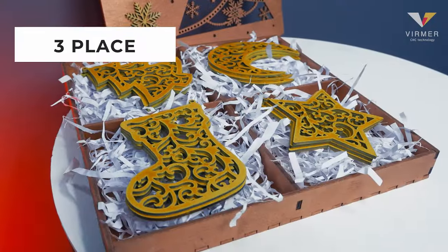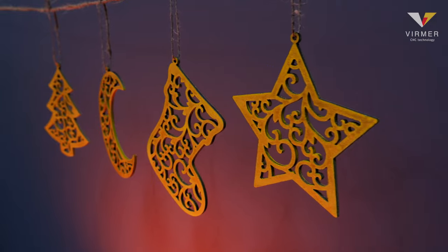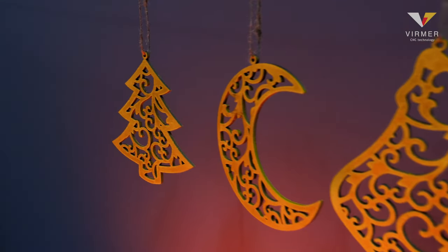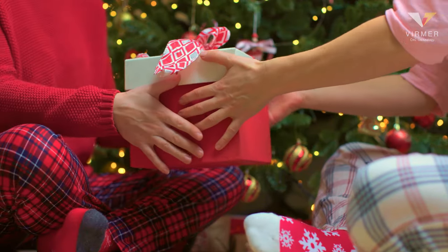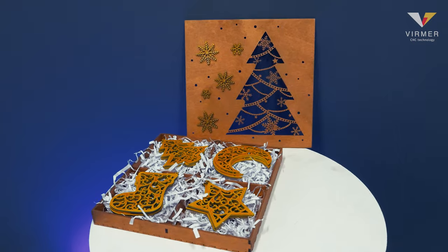The third place goes to home decorations. Snowflakes, Christmas trees, and hearts are small items good for their versatility. You can give them as a gift to family, friends, and colleagues. Moreover, they are very easy to make.